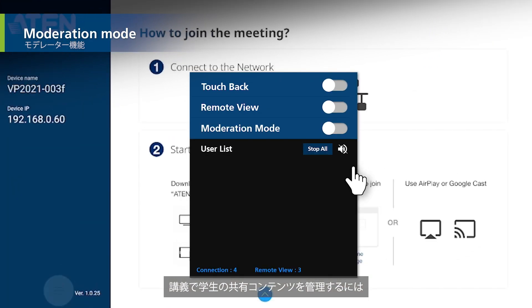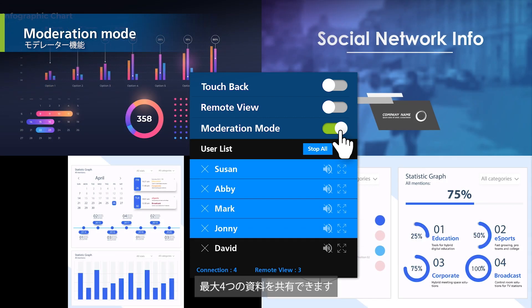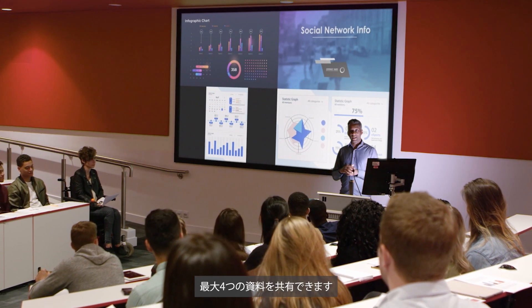Lecturers can also manage shared content from students by turning on moderation mode. Just click on the student's name to share up to four presentations.